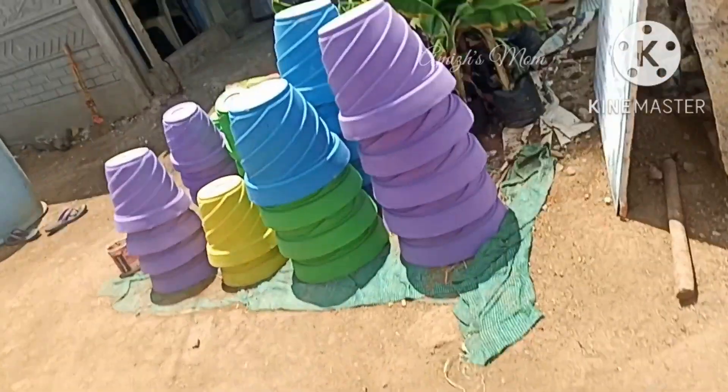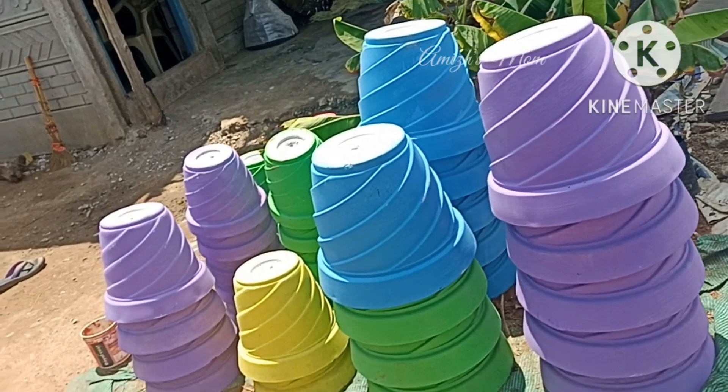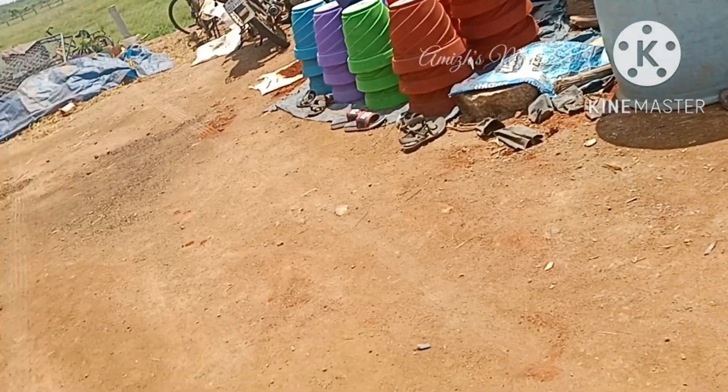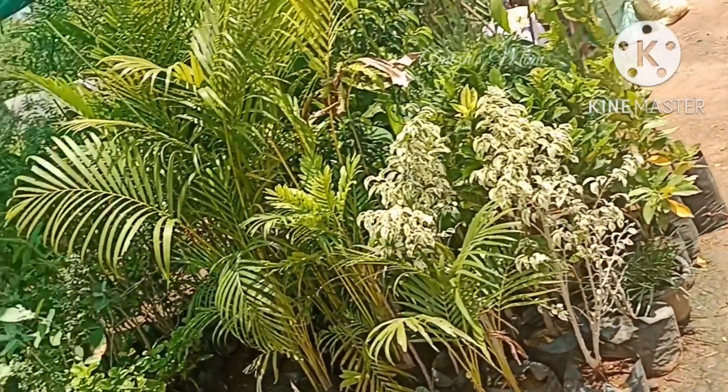Hi everyone, welcome to this video. This is a new nursery visit. I have a nursery visit — these are very fresh and fresh varieties.